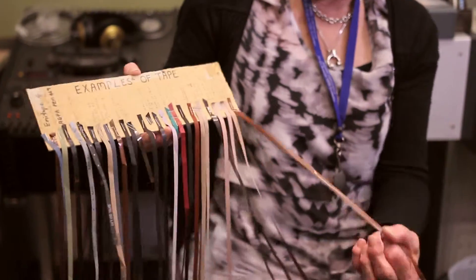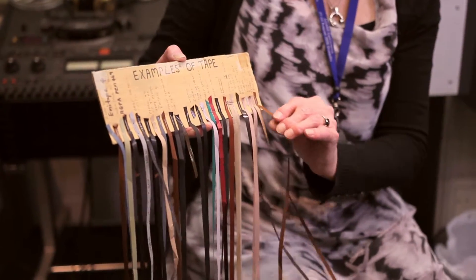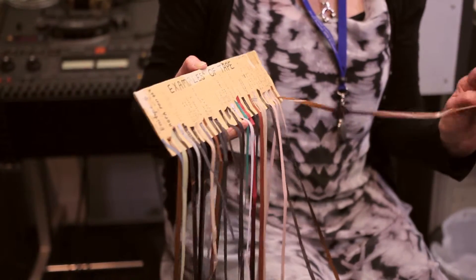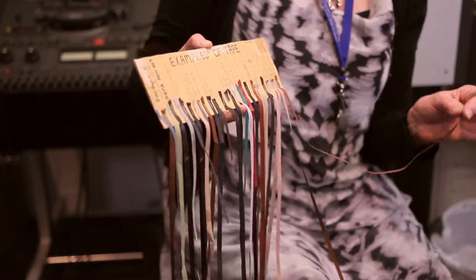This tape here is a brand called Emitape 4. This particular tape is acetate tape as opposed to polyester. One of the things that this tape will suffer from is loss of lubricant, otherwise known as LOL in the field.